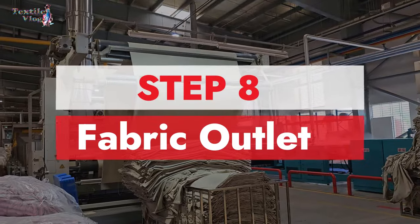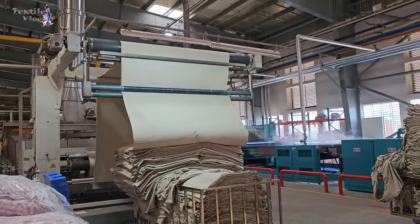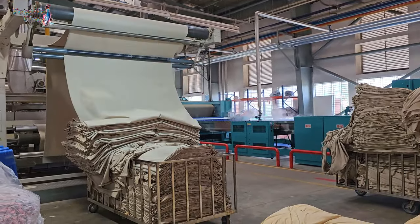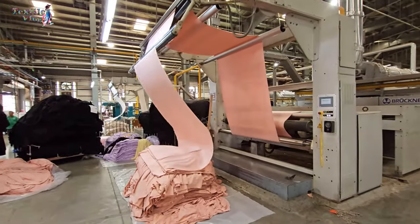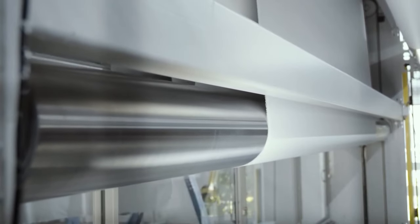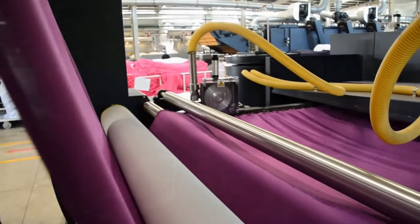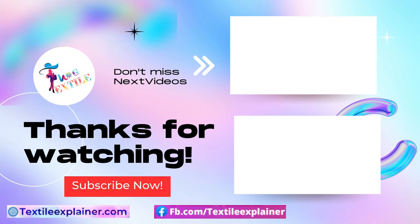Step eight: fabric outlet. Finally, the stenter machine releases the fabric, and operators roll it up for the next manufacturing steps. The stenter machine is like your fabric's best friend, making sure it comes out looking fantastic and fitting just right. Thanks for watching, and don't forget to subscribe for more easy-to-understand videos.